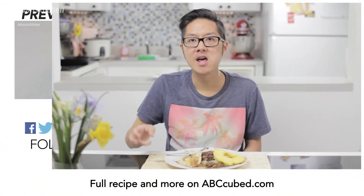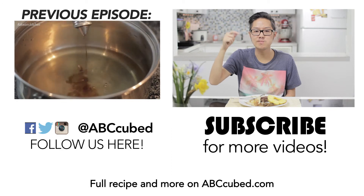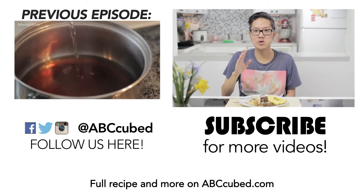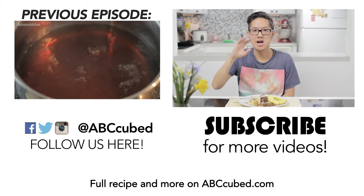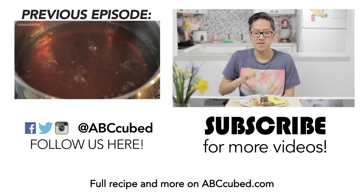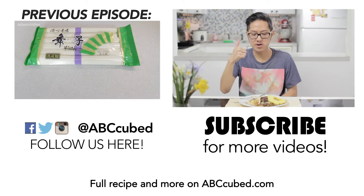Okay, so if you like this recipe, don't forget to give us a thumbs up. Subscribe to this channel for more videos and content. And if you have any suggestions on what you want to see cooked on a future episode, leave it down in the comments below and I will see all your suggestions. Until next time — bye! Laters. Happy cooking. Bye!